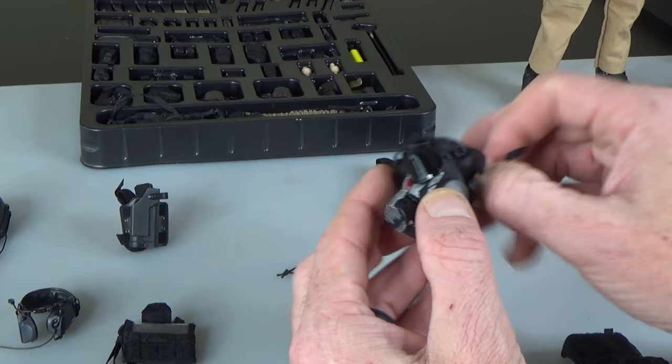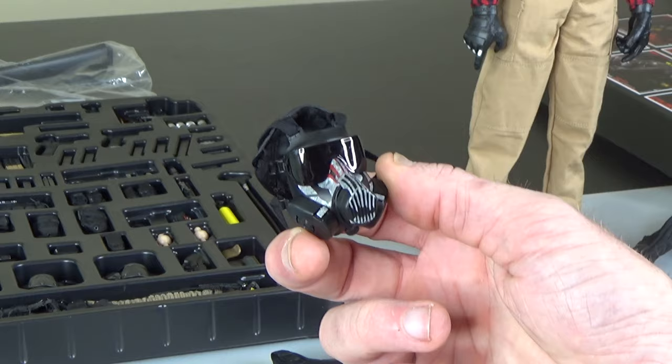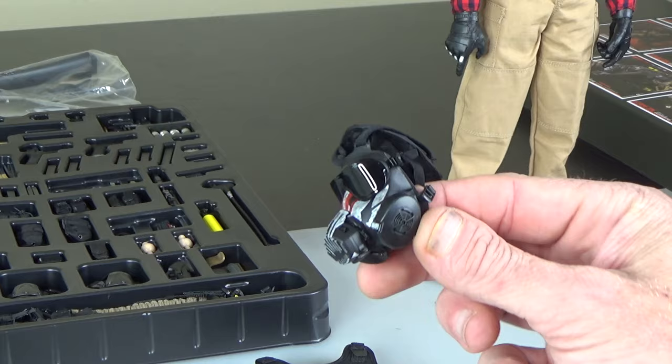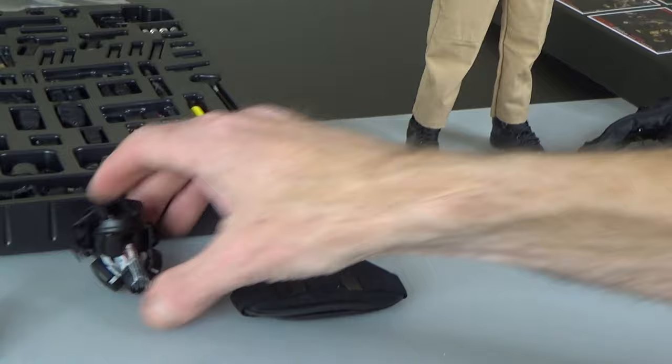Everybody wants this next piece. The Division — the new game is coming out soon — and everybody's starting to make these characters again. Very cool paint, very unique gas mask up front. It's got triple filters essentially and a smoke lens, so super super cool — really nice piece of kit.